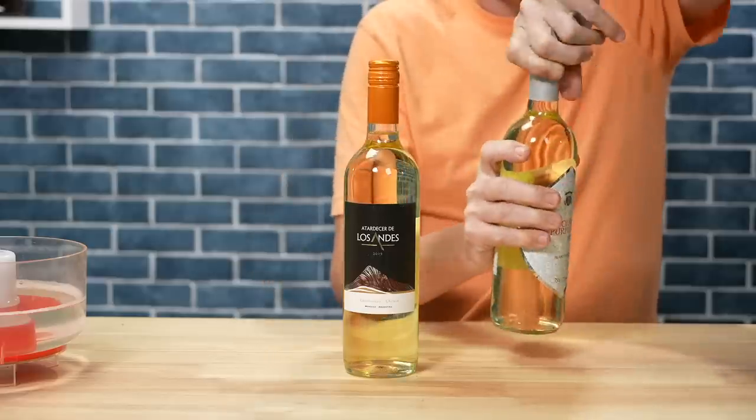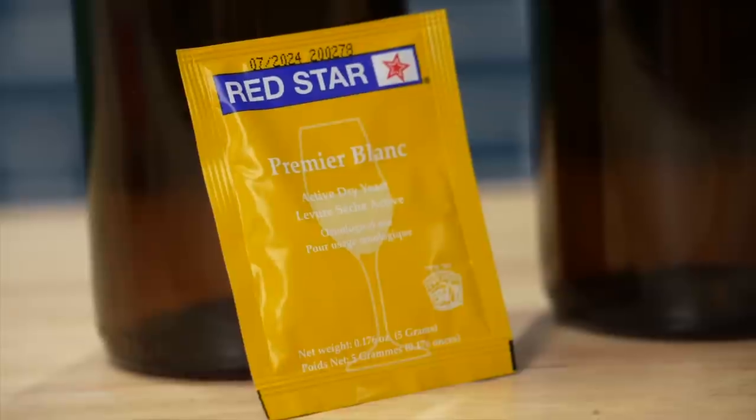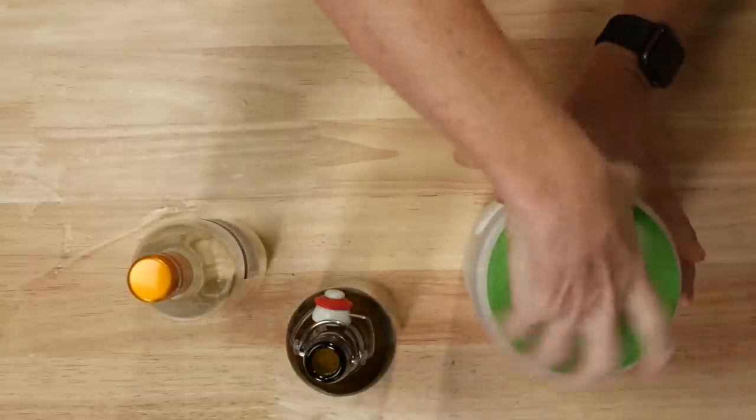Chardonnay is one of the most popular grapes for sparkling wine, so this seems like a good place to start. My plan was simple: add some champagne yeast — specifically Premier Blanc from Red Star — to each of the bottles, and give the active dry yeast something to munch on by adding a little corn sugar. This is a yeast with high alcohol tolerance and a great way to fix a stuck fermentation in beer, which is exactly why I had it on hand.